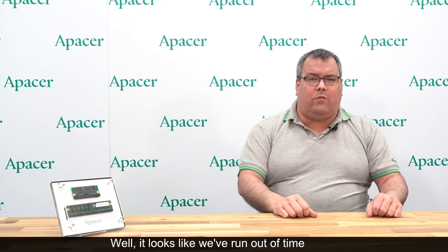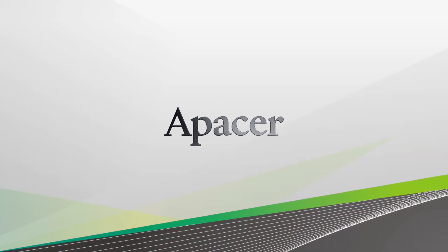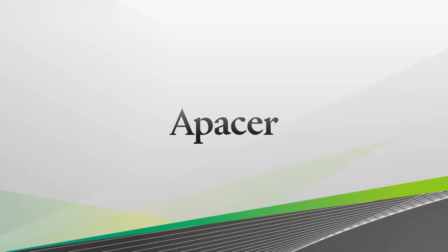It looks like we've run out of time for today. Thanks for joining us. Goodbye, see you next time!